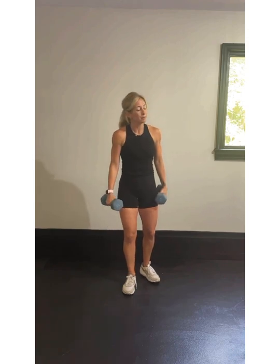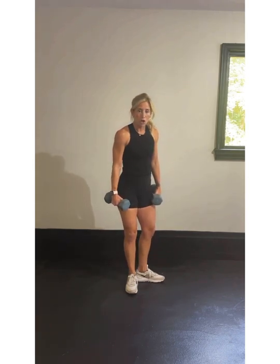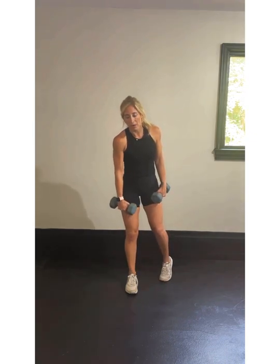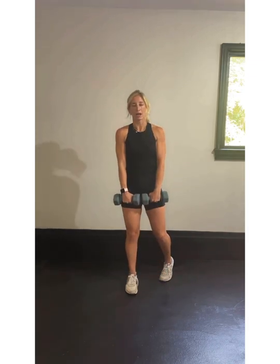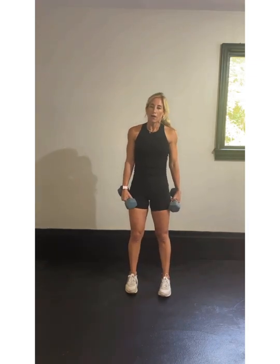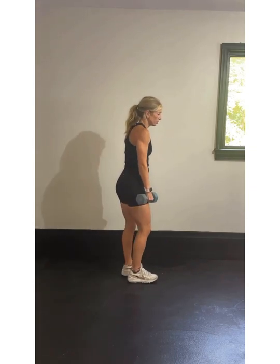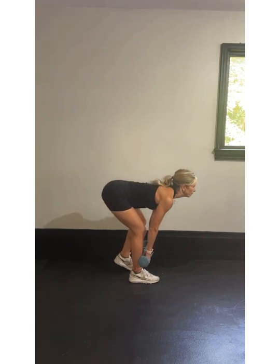We're going to pair that with a deadlift with a kickstand. A simple way to find that kickstand: right foot forward, left foot out, make a nice L — this is a backwards L. We're going to rotate on that toe, with 90% of weight in that front foot and 10% in the back. We're going to deadlift: reach down, come back up. We're doing 40 seconds on the left side and 40 seconds on the right side.